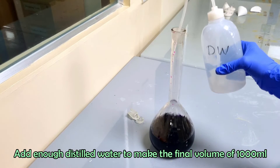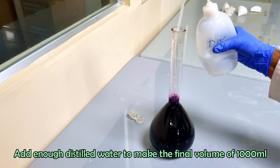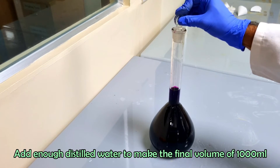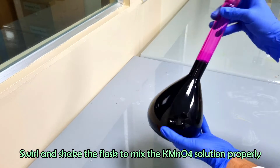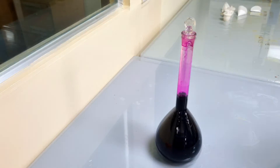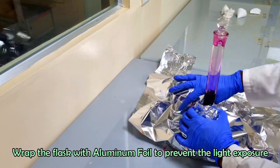Add enough distilled water to make the final volume of 1000 ml. Swirl and shake the flask to mix the potassium permanganate solution properly. Wrap the flask with aluminum foil to prevent light exposure and keep the solution standing in dark for two days.